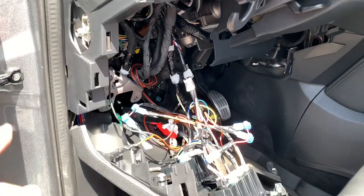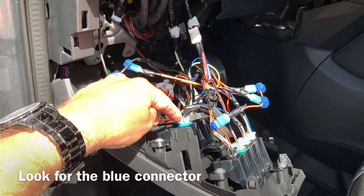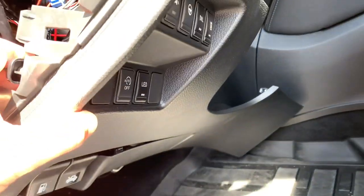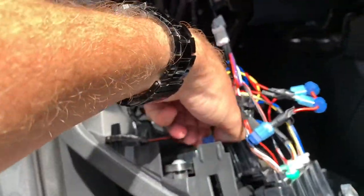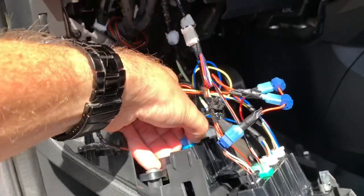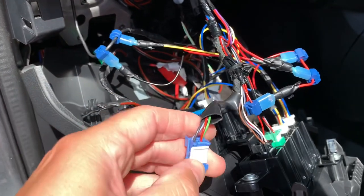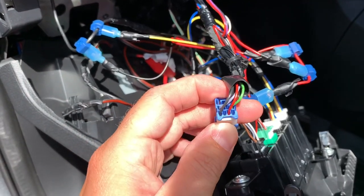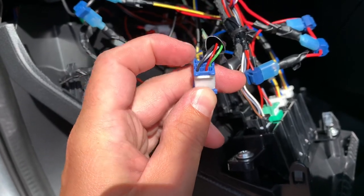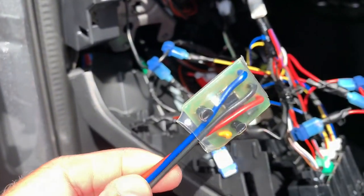So once you have the panel open you can clearly see the blue connector from the stop-start system, as you can see here. I will disconnect it to show you better what I'm talking about. This is the connector, and as you can see there is a ground wire and there is a live wire.